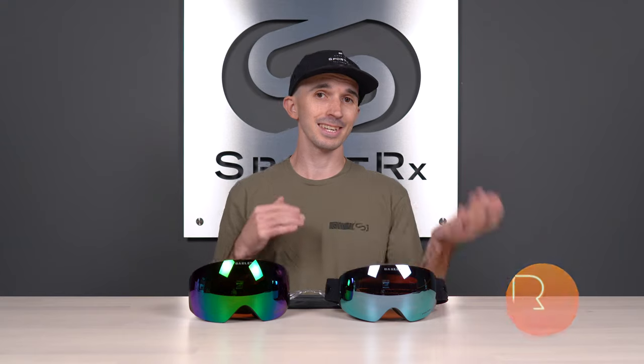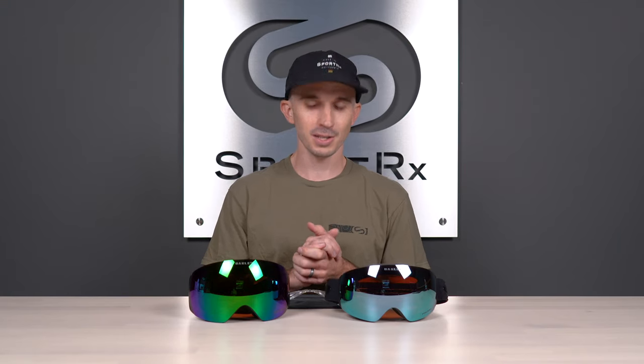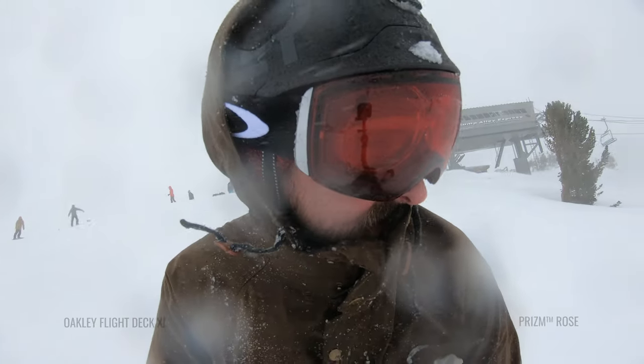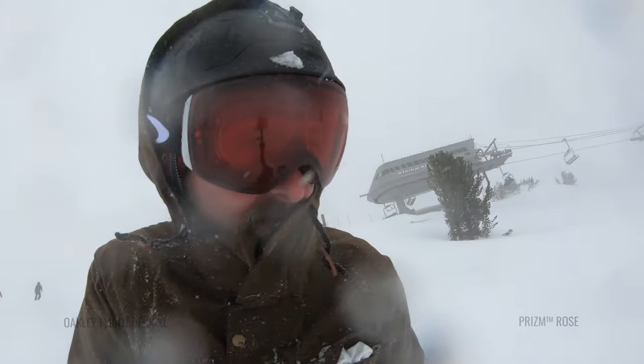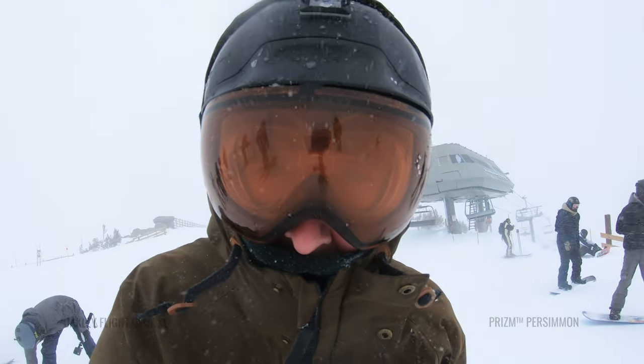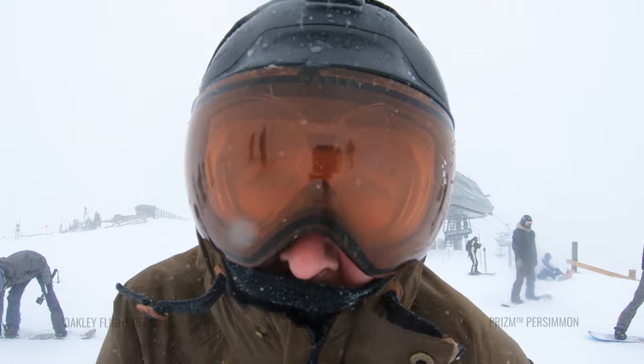Another thing I'd like to mention is prescription capabilities. Here at SportRx, we believe in giving you the ability to see better while doing the activities that you love. In this case, it's skiing and snowboarding, which is why we've developed our very own custom prescription snow goggle insert. This is designed to fit all Oakley goggles we carry here at SportRx. And if you wear a prescription, this is a real game changer — it's going to allow you to ride with greater confidence out on the slopes.